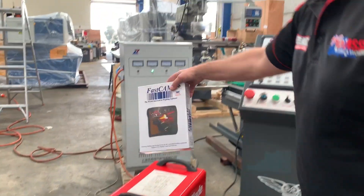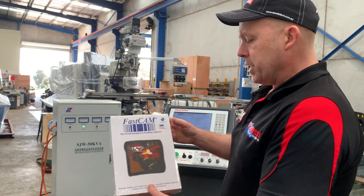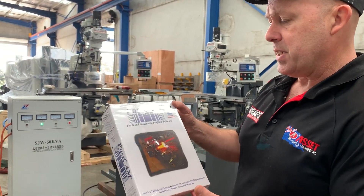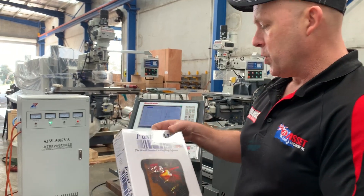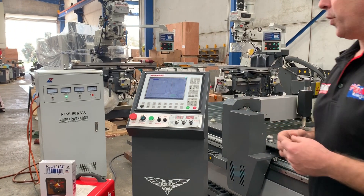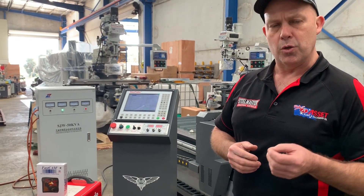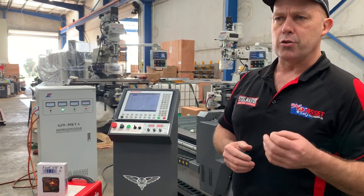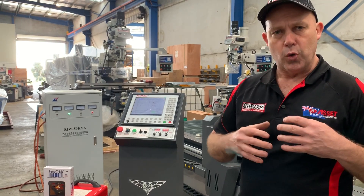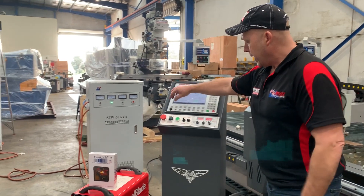The software system that we sell with all of our Steel Tailor Legend series is FastCAM. This is an Australian-supplied software system and is the industry preferred software for CNC profiling. It gets loaded on your office PC as a licensed dongle offline software, so you can do all your nesting, drawing, file conversion, DXF, and CAD to a cutting path.